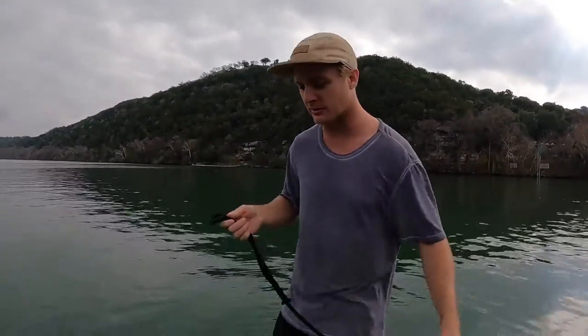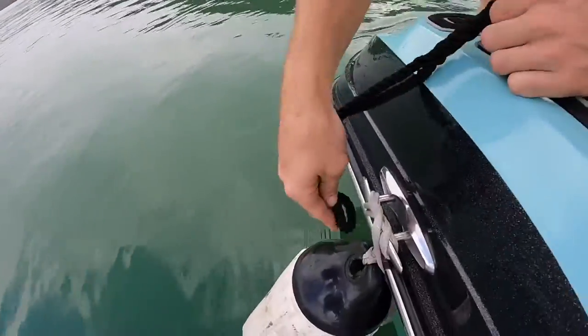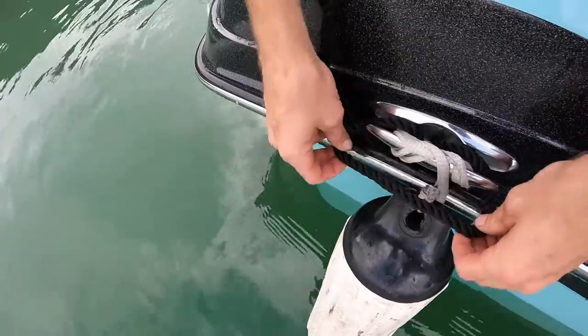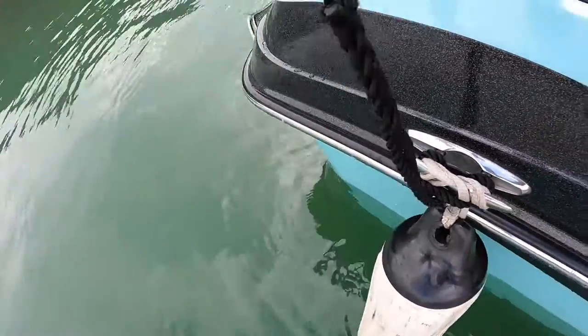Now that your fenders are on, the next thing you want to have ready before approaching the dock is your dock lines. Take the loop on the end of most dock lines and loop it through the center of the cleat, just like you did on the buoy — but this time take that loop, go around both ends of the cleat, and pull it tight so it cannot come off.